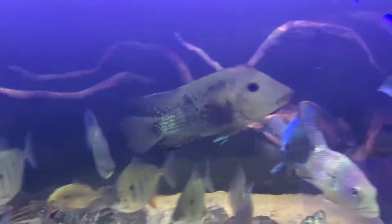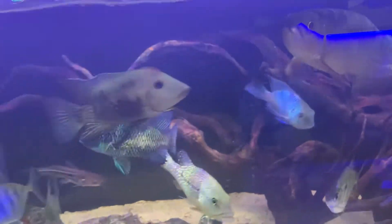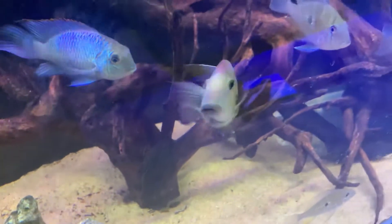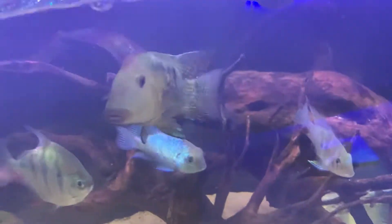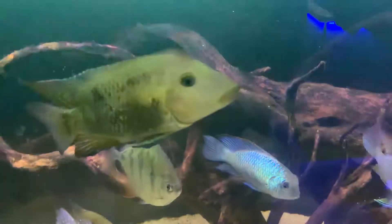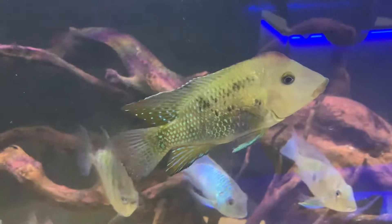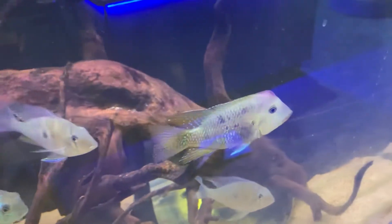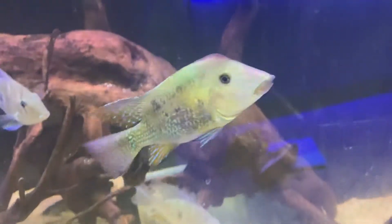You see them in anything from a community tank to an African tank — all sorts of places these things pop up and they just seem to be fine. So they're just a great little American cichlid. They're not a really large fish; they do get a little bit bigger than this, but they're a really welcome addition.